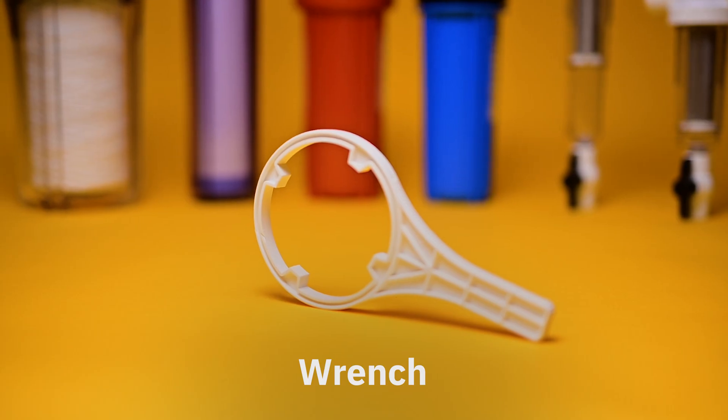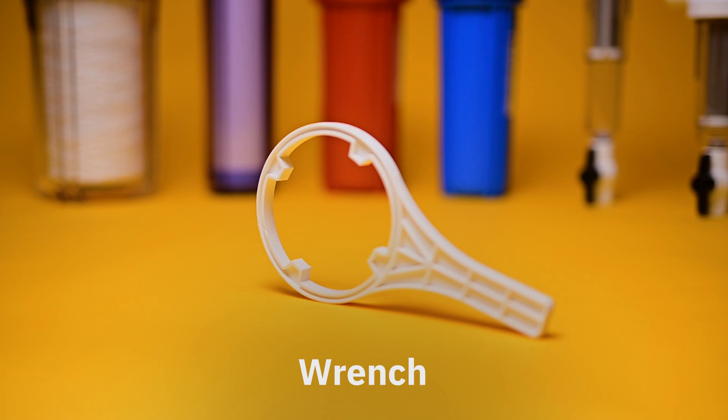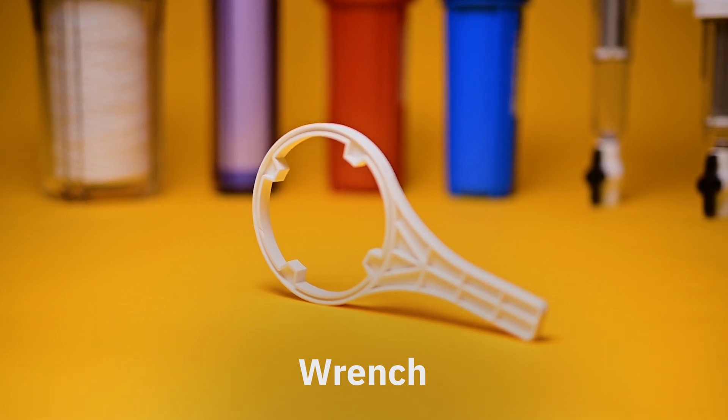The filter bowl wrench is a tool that provides you better grip for attaching and detaching the housing from the filter head.